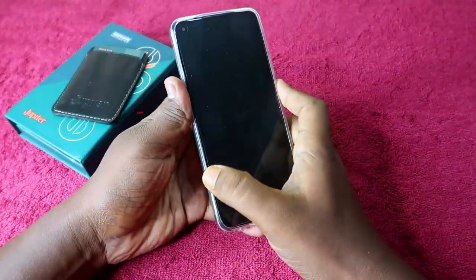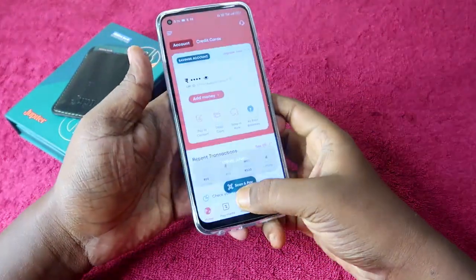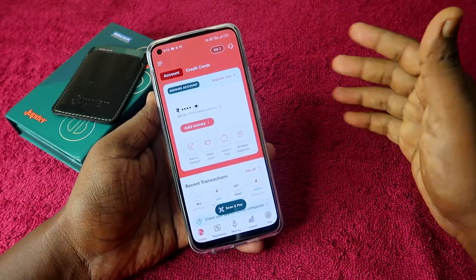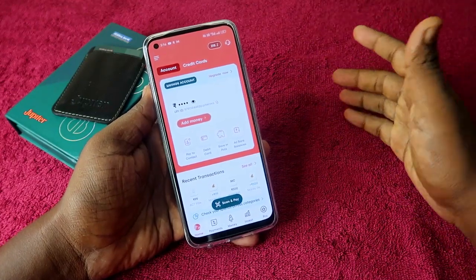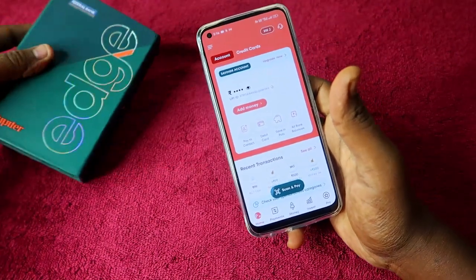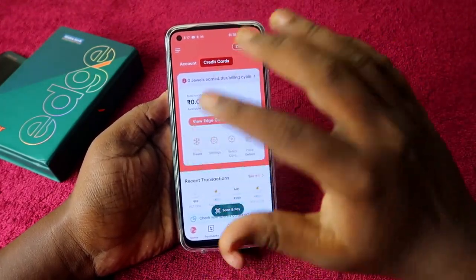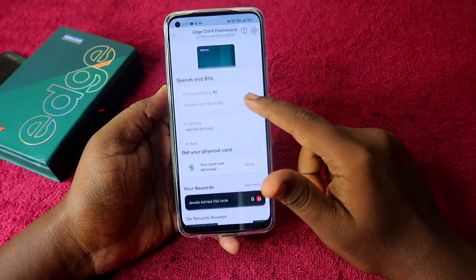To access the Jupiter Edge credit card, install the Jupiter Money app from the Google Play Store. If you're a first-time user, open the app and complete your KYC. If you already have multiple credit cards and a good credit score, you'll get notified about the Jupiter Edge credit card. Under the credit card section, you'll see an option to apply for it.